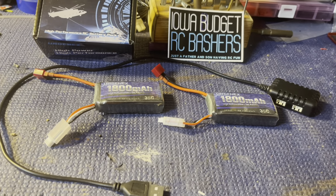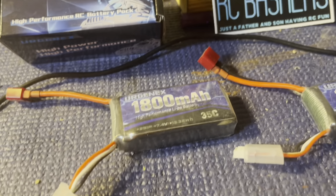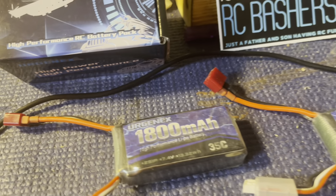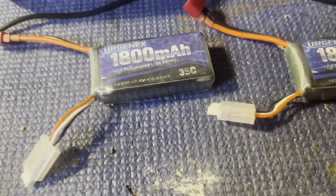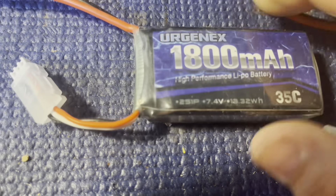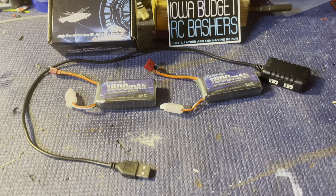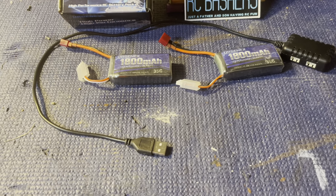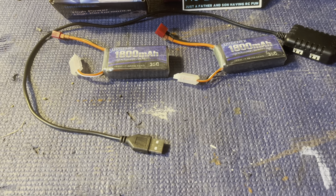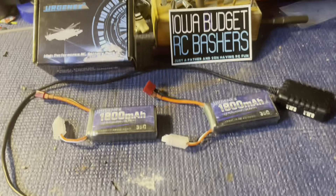In the package you get two batteries and then you get this dual USB charger. We took this charger with us to Horizon Fest and we were using it not only on these batteries but on our big 5000 milliamp batteries and anything in between, because we could just plug it into the USB port on the van and charge two batteries at one time.